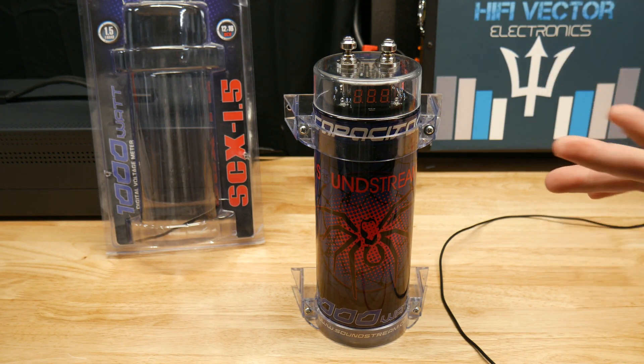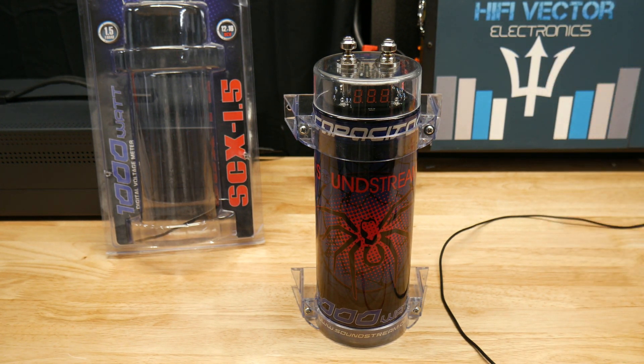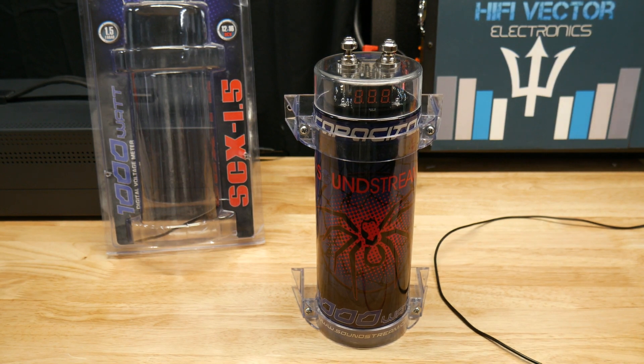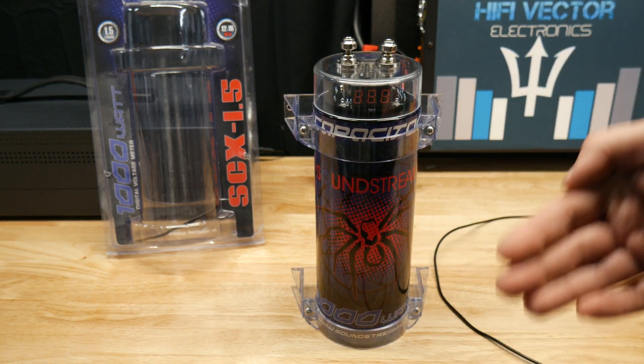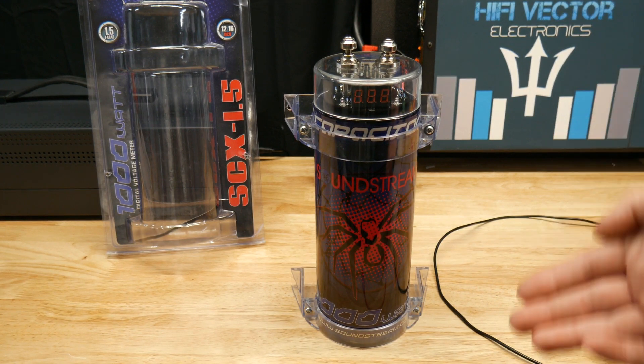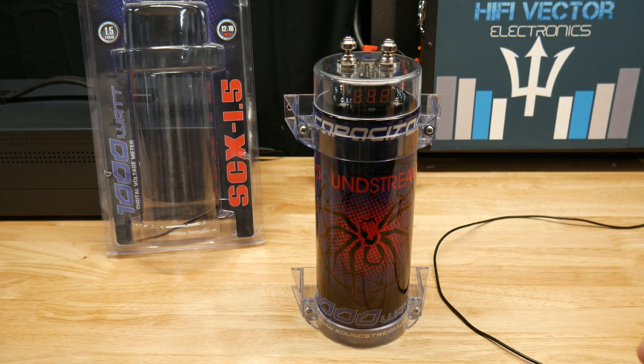Today we got just a Soundstream SCX 1.5 — 1.5 farad capacitor. I'm going to show you how to do it, but first I'm going to tell you why you need to do it. Capacitors are like batteries, but they don't store energy for that long. It's like a battery that stores voltage for just a few seconds.